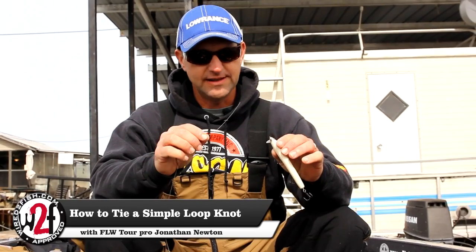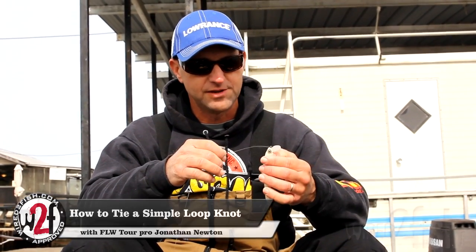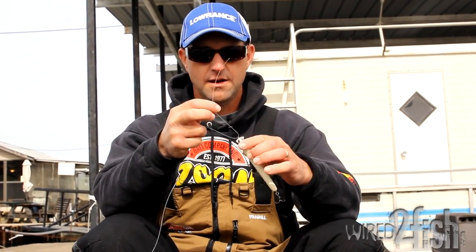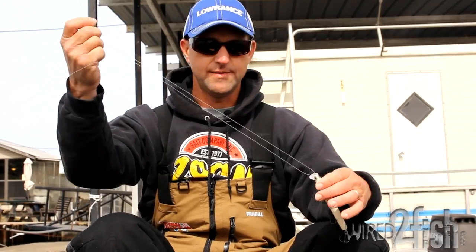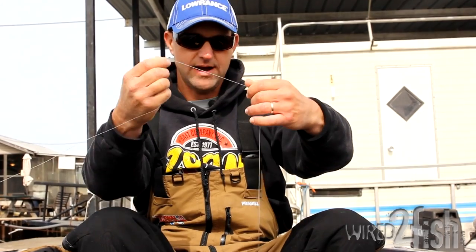One question I get asked frequently is how to tie a loop knot. I tie it on a wake bait like we're fishing here in the fall. It's real simple though — you go through one time like this, getting about 12 or 14 inches of tag line or more, and hold the tag right here.